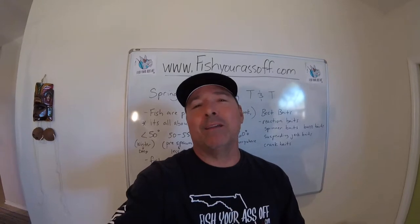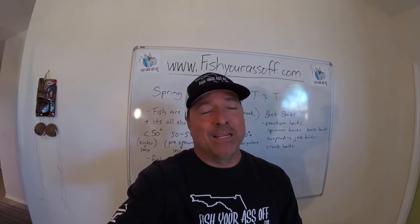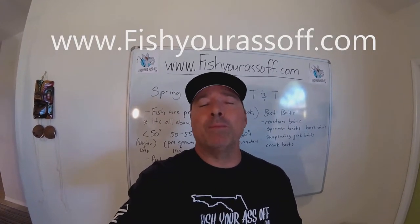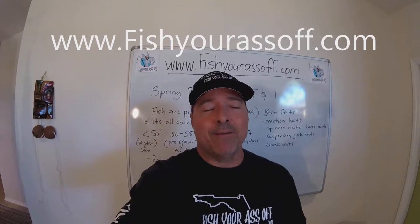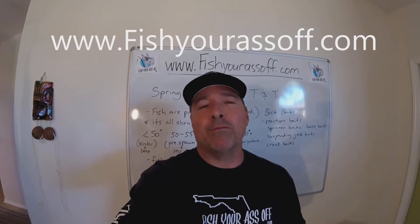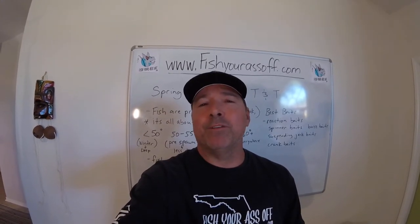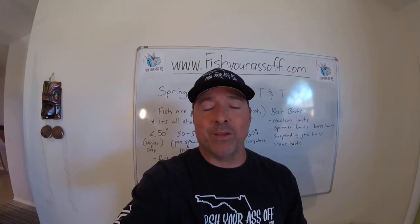That's the best time of year to go bass fishing — they're super aggressive, they're hungry, and the males will kill anything that gets near their nest. So it's a really good time to fish springtime bass. You can visit our website, www.fishyourassoff.com — we have everything about saltwater, freshwater, whatever. It's basically a how-to fishing website to help fishermen catch more fish.